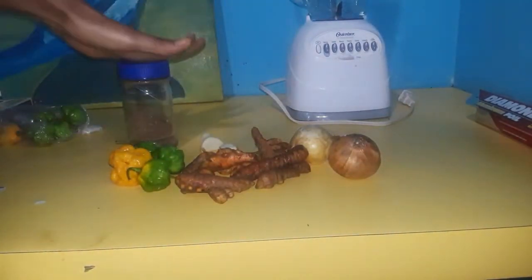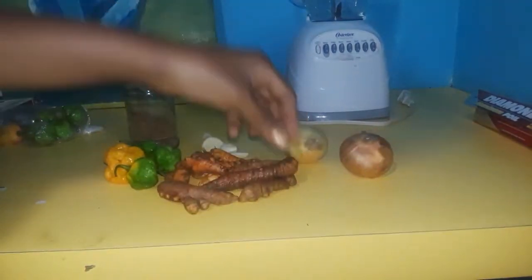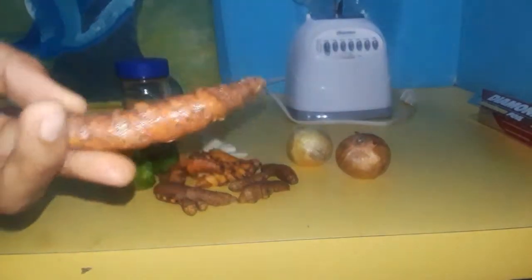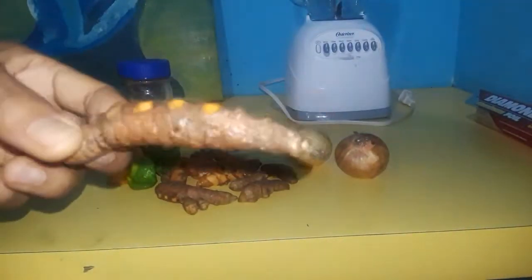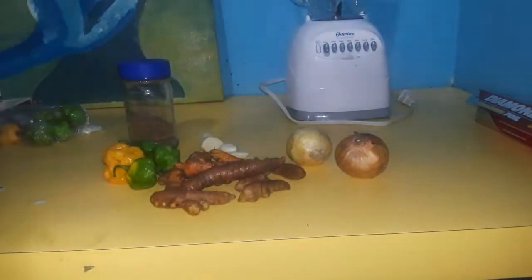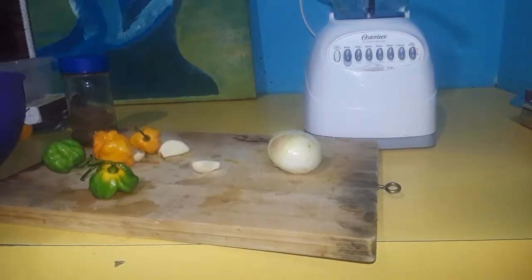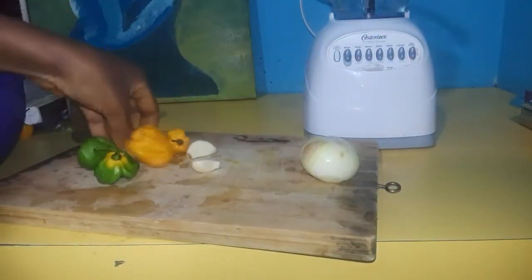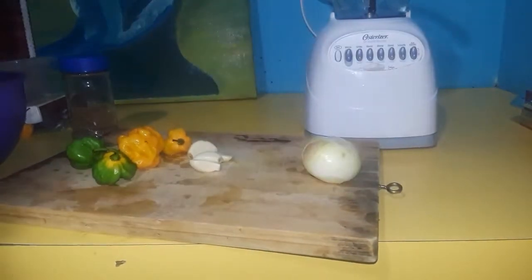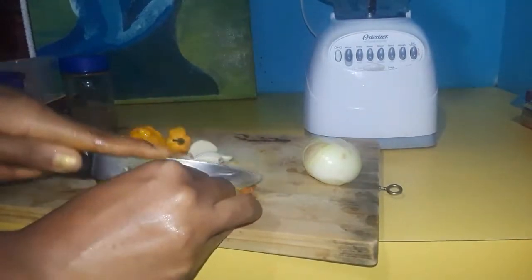So I'm gonna add some of this to that blend as well. First we want to start by washing our turmeric properly, because these are root vegetables so we need to wash them properly to get rid of all the dirt. I'm gonna do that and come right back. Now that we have everything cleaned and prepped, I'm just gonna give them a rough chop and add them to the blender.